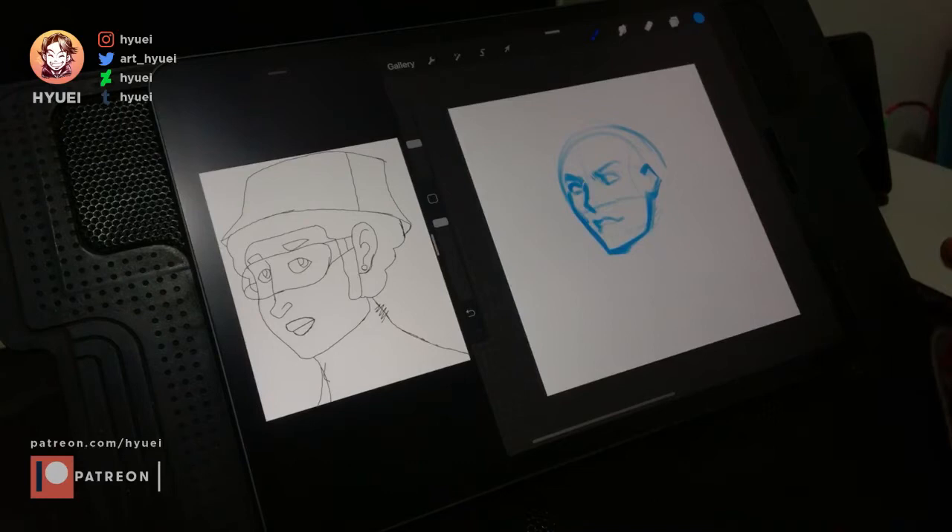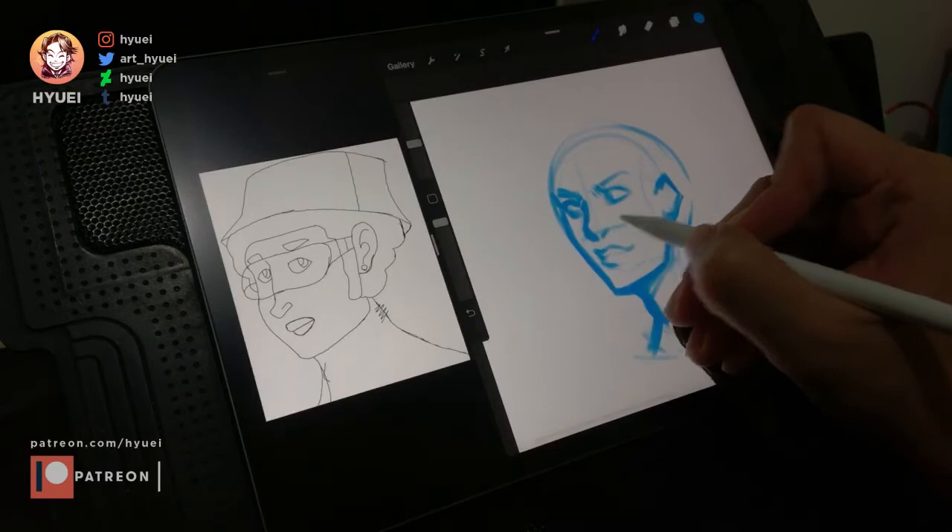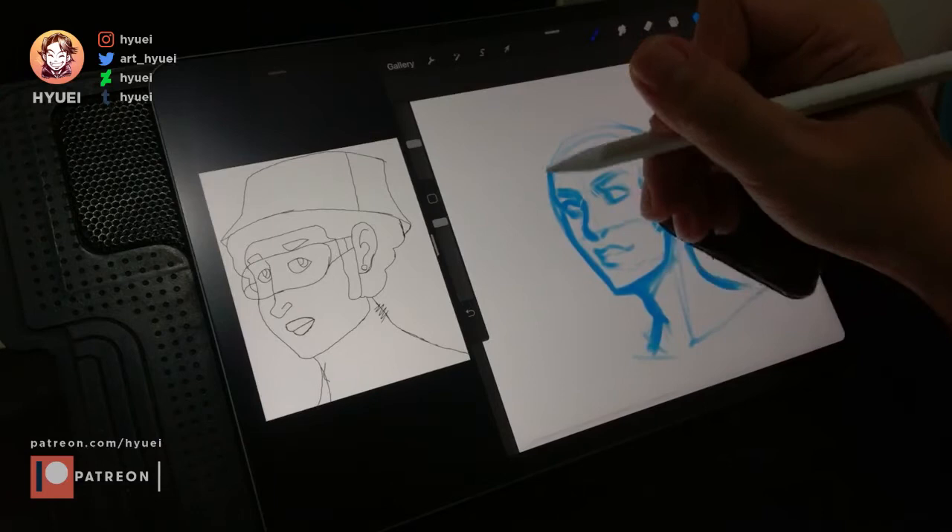I sketched out roughly using a thick brush to prevent too much detail while sketching, since I wanted to see the overall feeling quickly. I used blue in this sketch to make it easier to trace, but you can always change the color later.